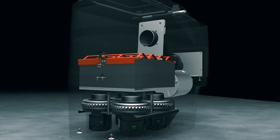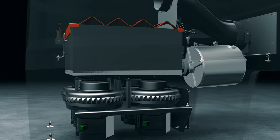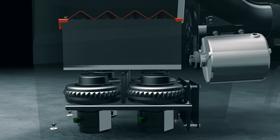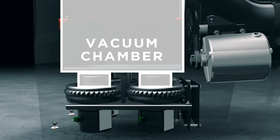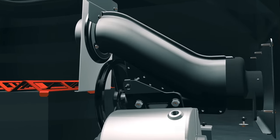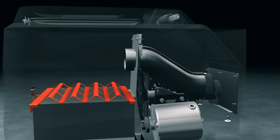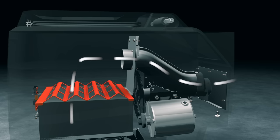Even with the super vacuum strength from the four powerful vacuum motors, unlike competitor units, we improve upon the strength by placing the motors directly on the vacuum chamber in order to not restrict airflow. In addition, the direct air path is designed to shorten the distance between the vacuum and the nozzle, thus increasing the vacuum strength even more. The result is an incredibly powerful vacuum unit.